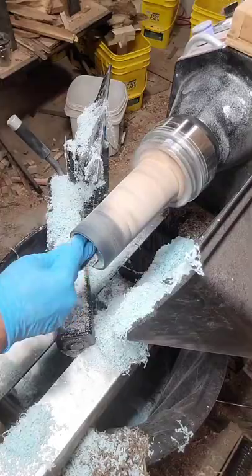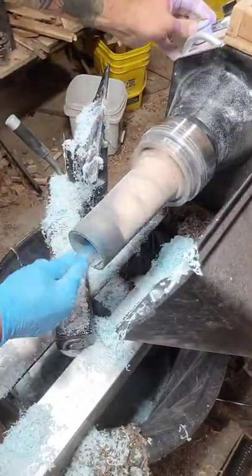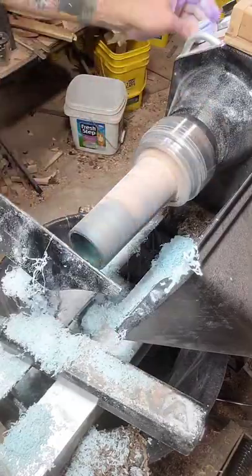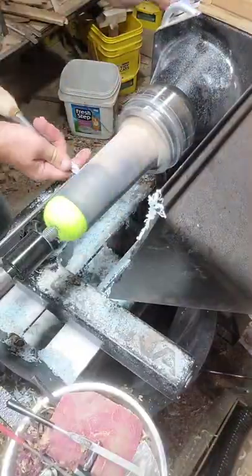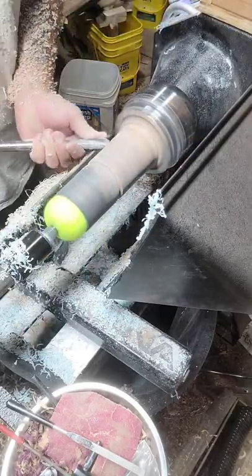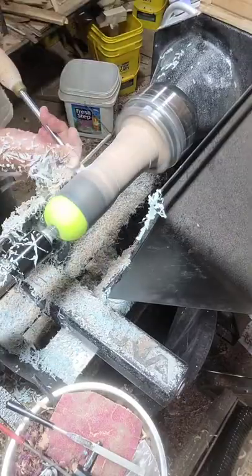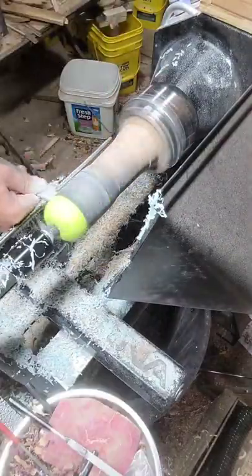I'm going to finish this piece in cyanoacrylate super glue when it's all said and done, so I decided to seal and build my layers up on the inside now. Then the old tennis ball in the end trick to support that piece while I work on it from the side — without that kind of support, you'd be out of luck.